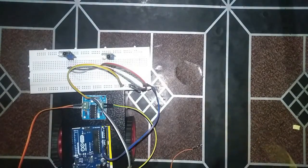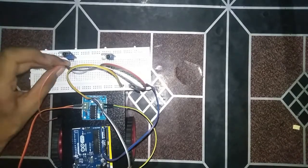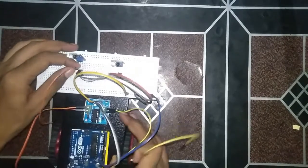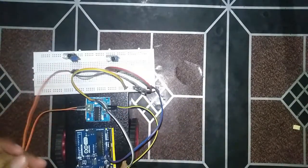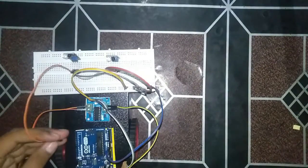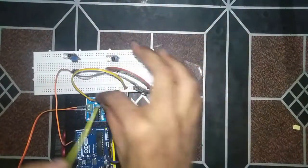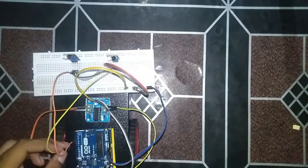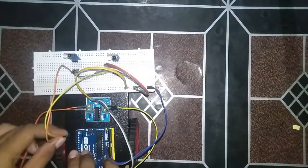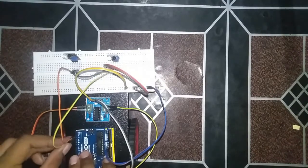Now we'll take the inputs from the two sensors. Input from sensor one — this is the left sensor — will go into pin number 2. Input from the right sensor will go into pin number 3.